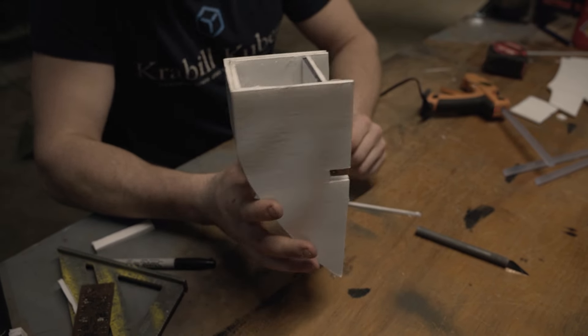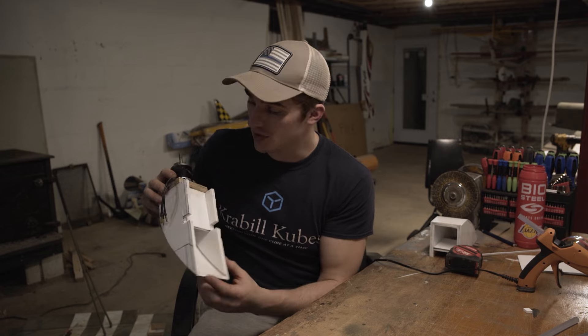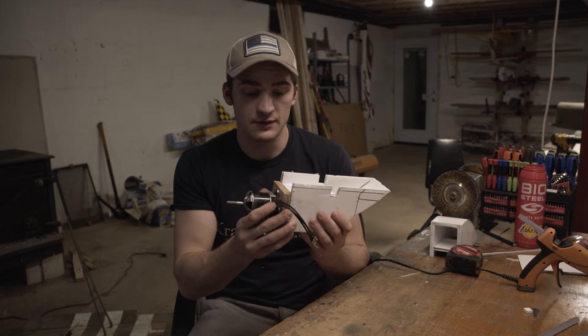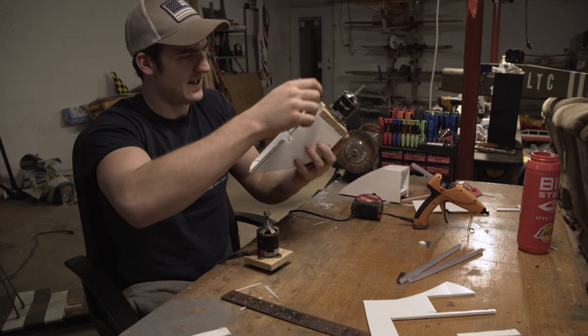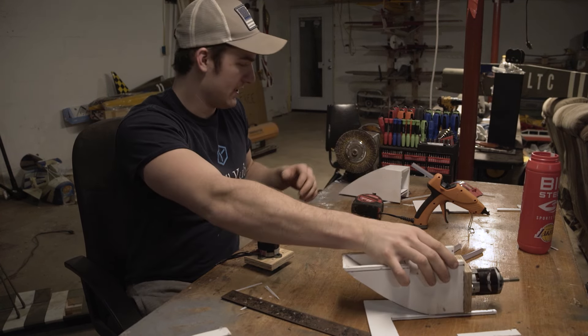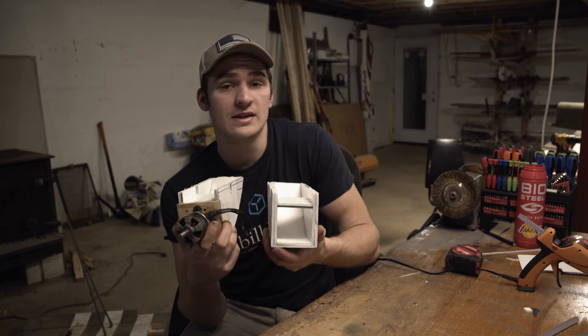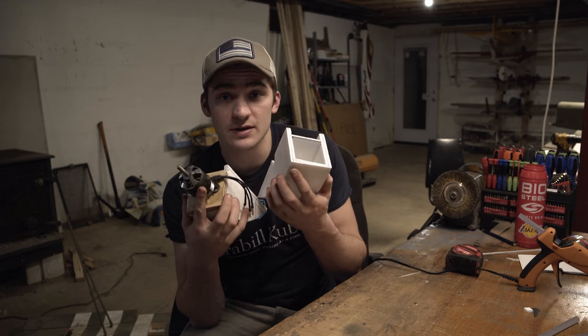We got one of the motor pods done and it is beefy. Foam is all doubled up. We got it stuck on the front and glued in, and I really think this will hold up great. We're going to start working on the second one as well, and hopefully get both done tonight, and then tomorrow we'll start mounting these into the wings.